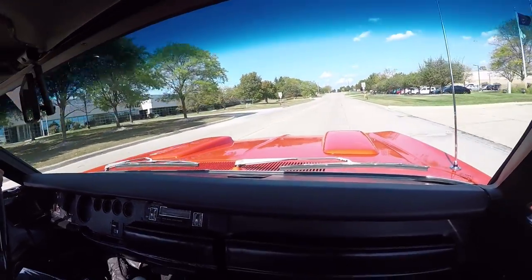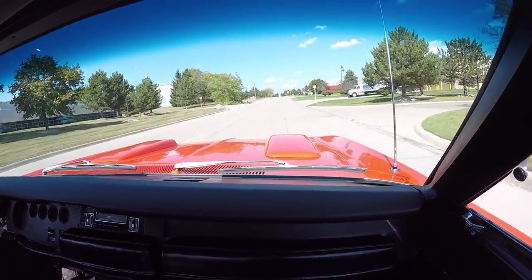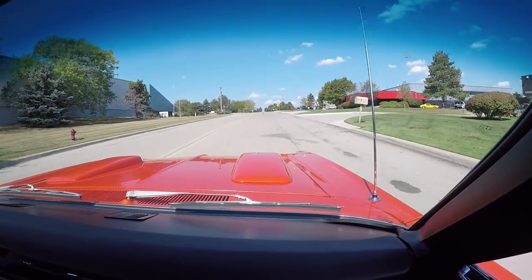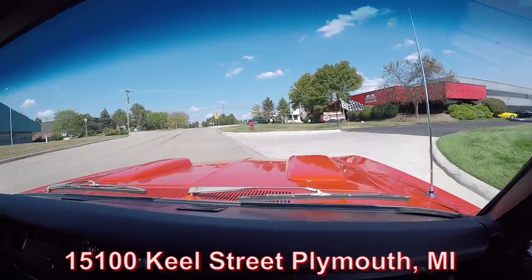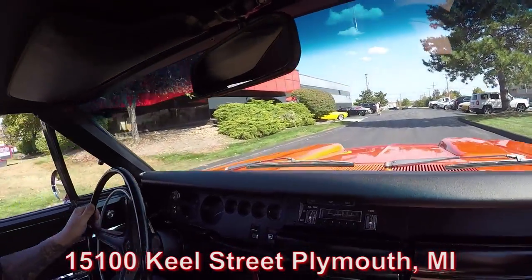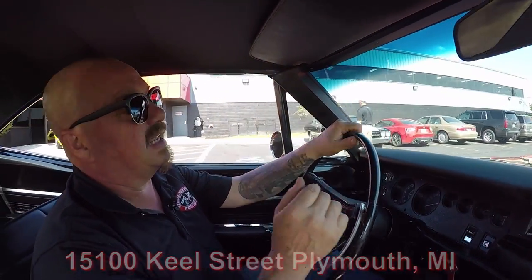Listen to this exhaust — that's only about half throttle. Doesn't that sound awesome? Brakes are stopping us nice and straight. Here's our shop — we're at 15100 Keel Street in Plymouth, Michigan. We're about to do something the other guys don't do: we're going to put this beauty up on the lift so you can check out how nice the bottom side is, and we're going to pop the hood and take a look at that air grabber and that 440.